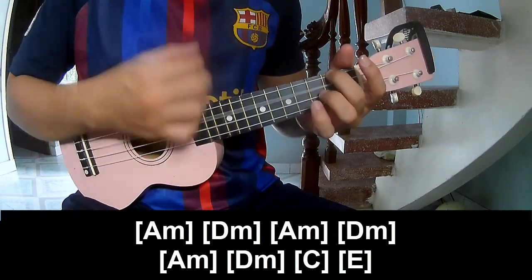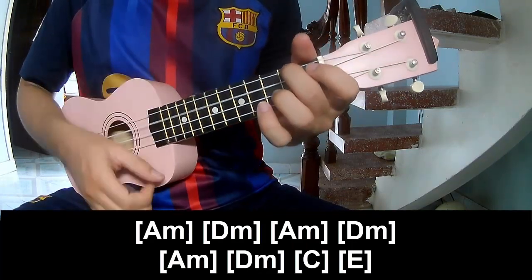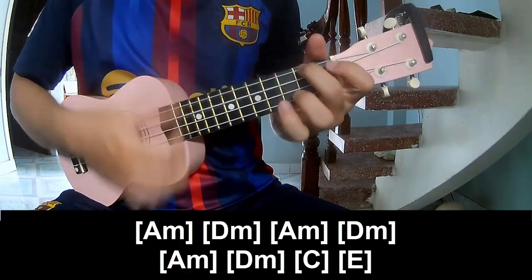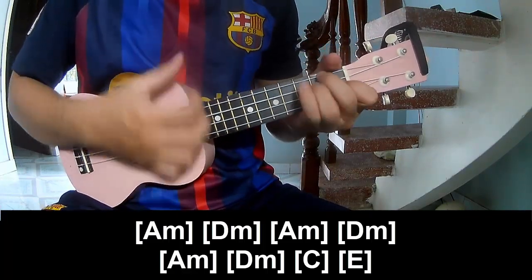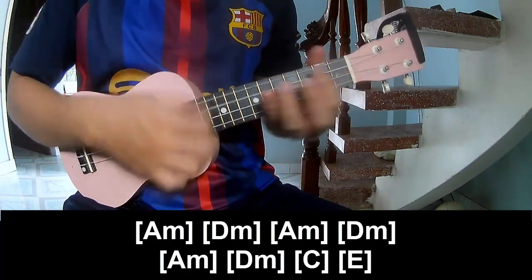A-D-minor, A-minor, D-minor, A-minor, D-minor, A-minor, D-minor, C, and E.